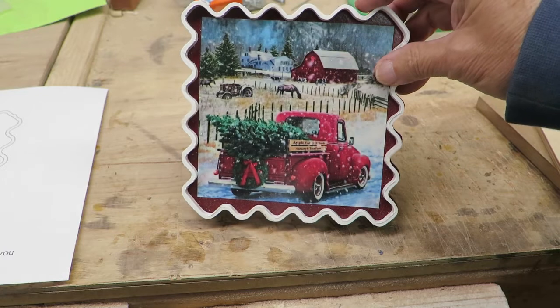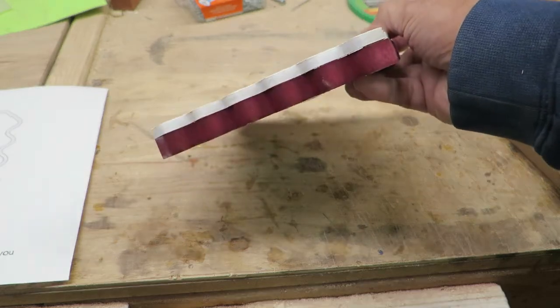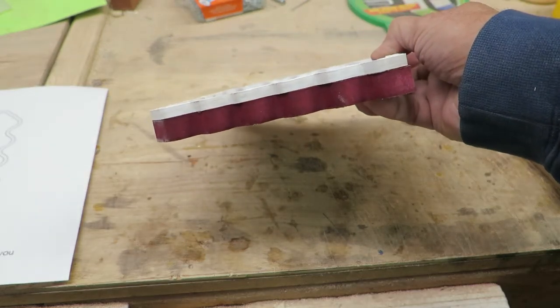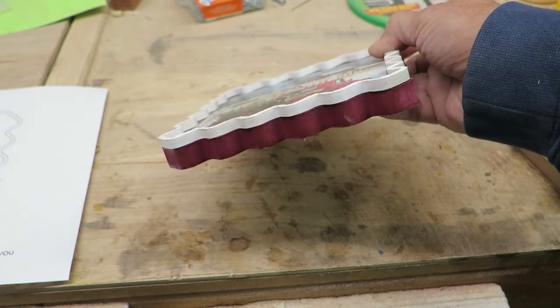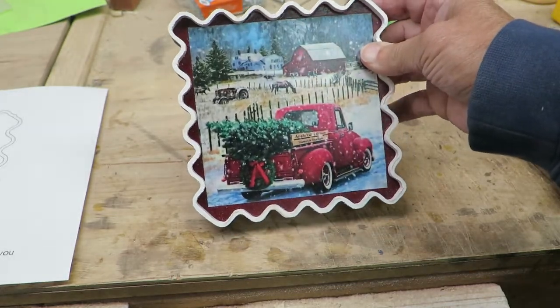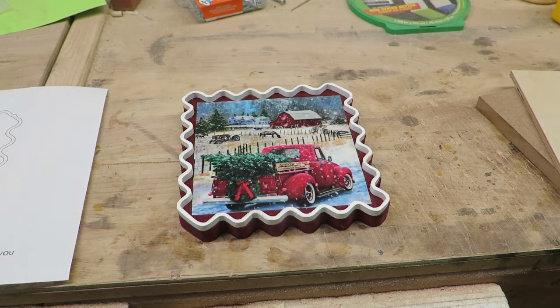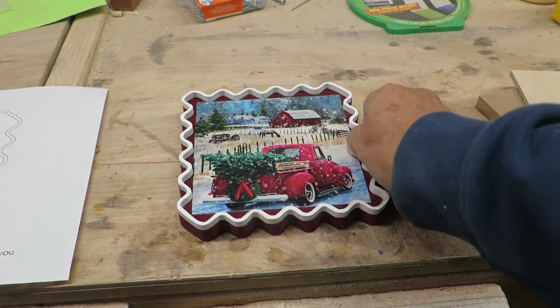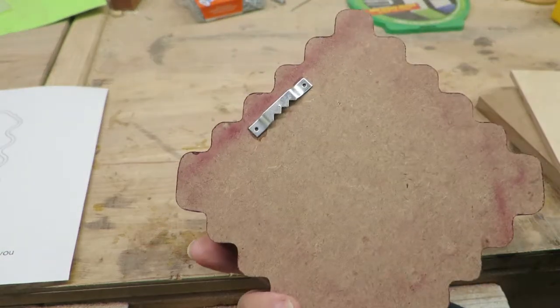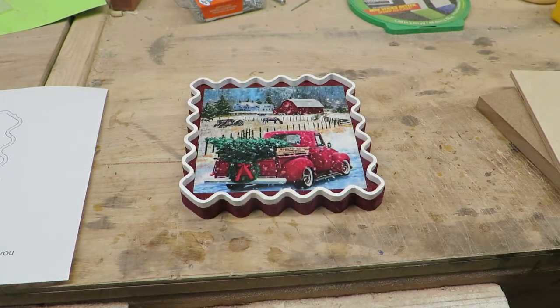It's a five by five size picture. The frame itself is six by six and it's made up of two pieces. I made it out of MDF, which is the thicker back piece, and the front piece which is a little frame cut from quarter-inch birch plywood. You can use it for Christmas or make it for other occasions too. For the backing I used a little sawtooth hanger to hang it on the wall, or you could also make it as a stand-up item if you prefer.